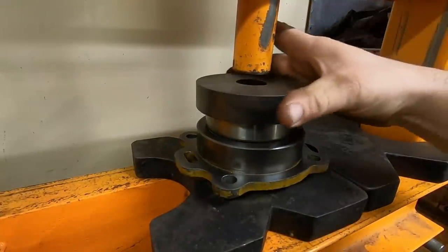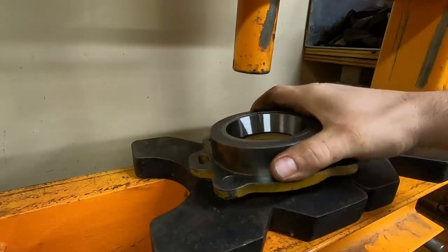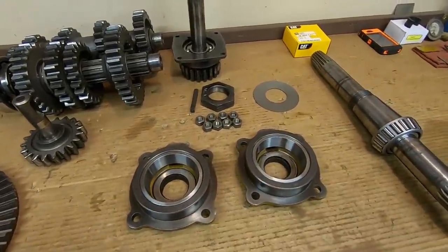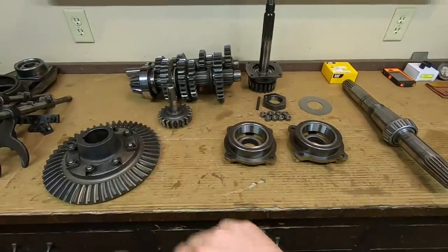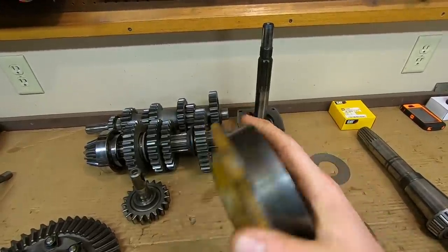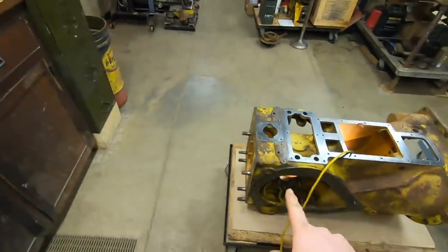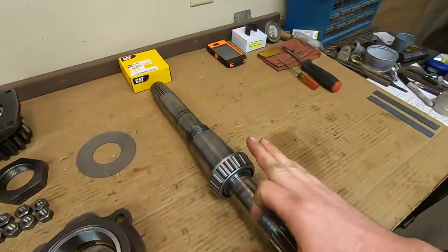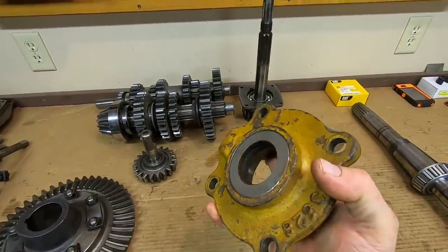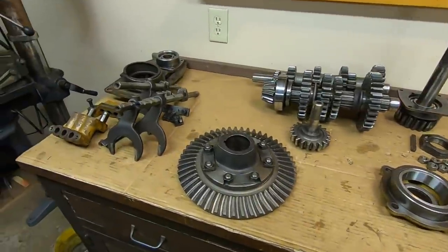We'll use the old race as a driver to press the new one in place. Both bearing caps now have the new races pressed in. One thing to touch on: I left the old oil seals in the caps. Those old double-lipped leather seals will go a long way toward supporting the bevel shaft while we're doing our work in the case — it really helps keep the new bearings from getting knocked around too badly. We are going to be replacing those, but for now we'll use them to our advantage.